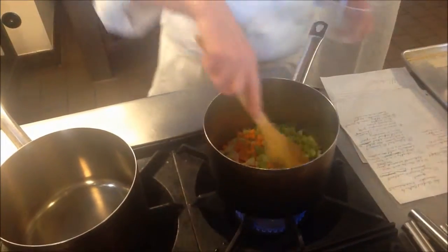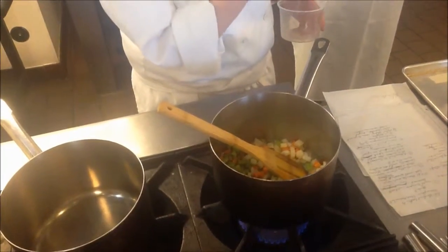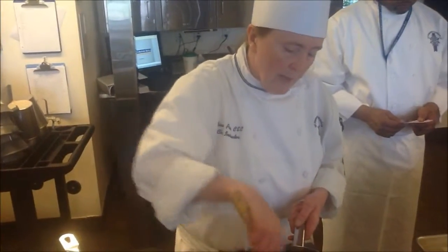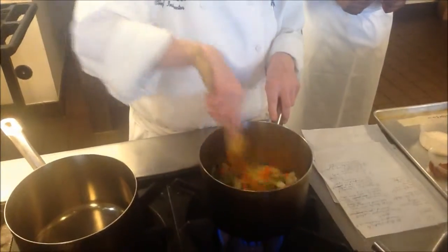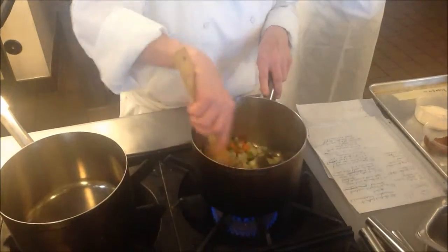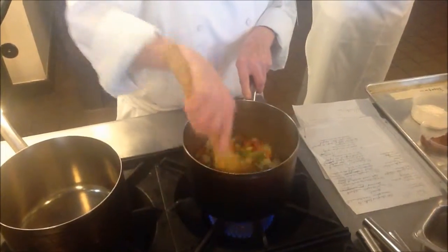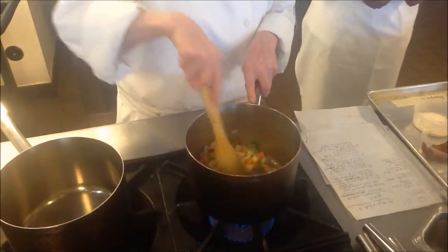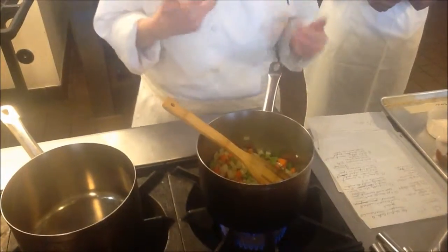We're going to be straining this out, so we don't need to make sure it's a knife-cut medium dice proficiency. Approximate size is great. If we were going to leave the mirepoix in here, we'd want a lot more precise knife cut. So what are we trying to accomplish here? We want to brown our mirepoix, so that as this is cooking, I'm going to start on our velouté.